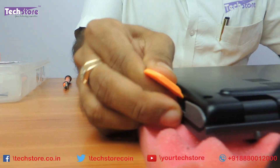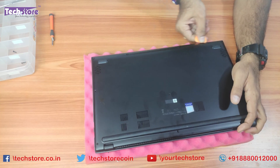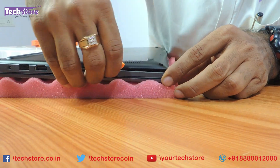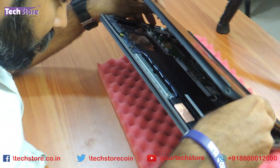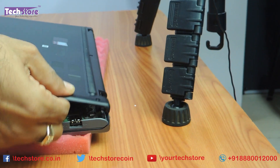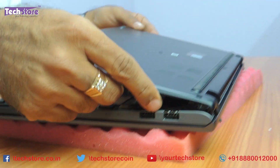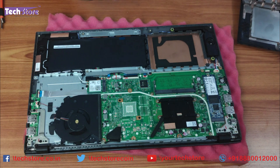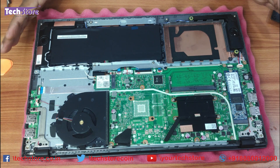Very gently pry it. It will hold on a little bit because of its curvature here. Just very gently remove it, and you can see the inside of the Asus X512 in front of you.